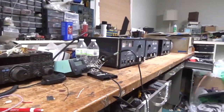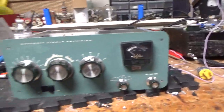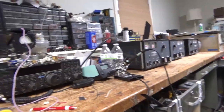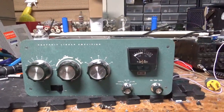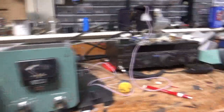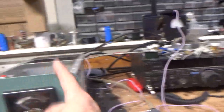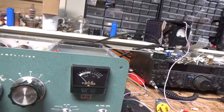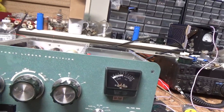Someone keeps bothering me about my bench — yes, I do clean my bench, but I'm so busy here. I happen to be waiting on parts for those three amps over there, and while I was waiting, I cleaned my bench. Those boxes over there are for the brand new Pentelab tubes. I have more amps to get to, but when the parts come for those, I will get right on them.